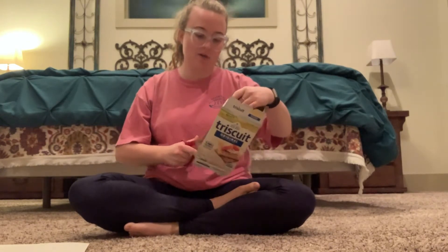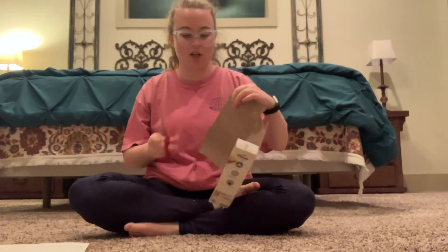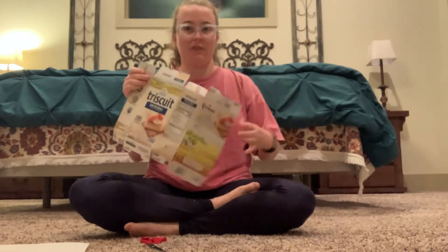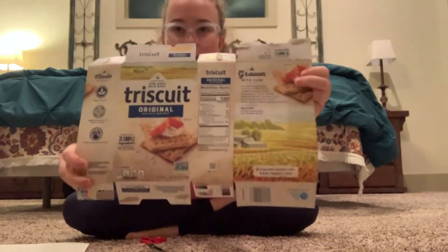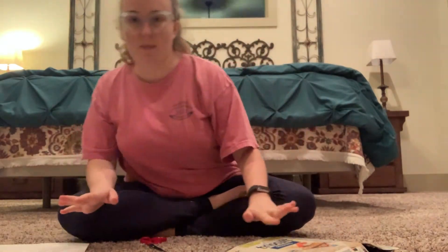I'm going to start with this Triscuit box and just flatten it out. You might need to ask a parent to help you get started so you don't hurt yourself. I've flattened out my box, and now I want to think about different shapes.